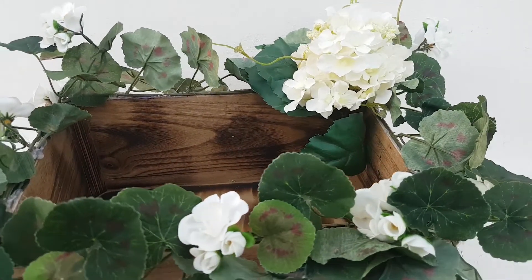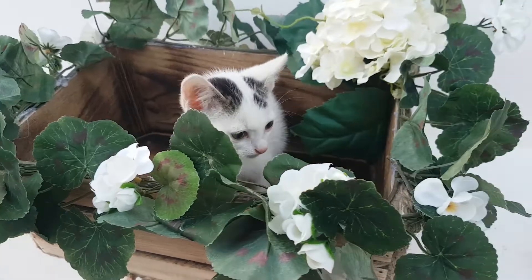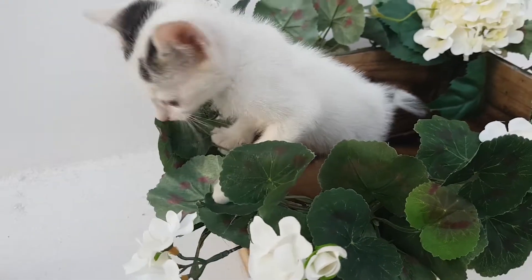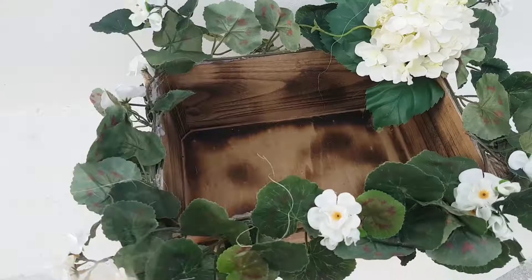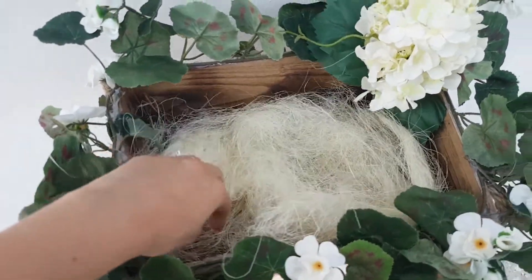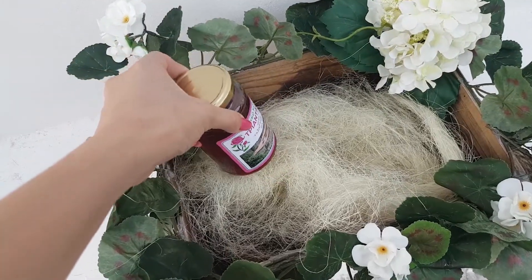And voilà — a wooden box with a more wedding-friendly look! To fill it, I suggest you use this kind of faux straw — I will link a similar one below. Of course you can also use the wider kind of straw.